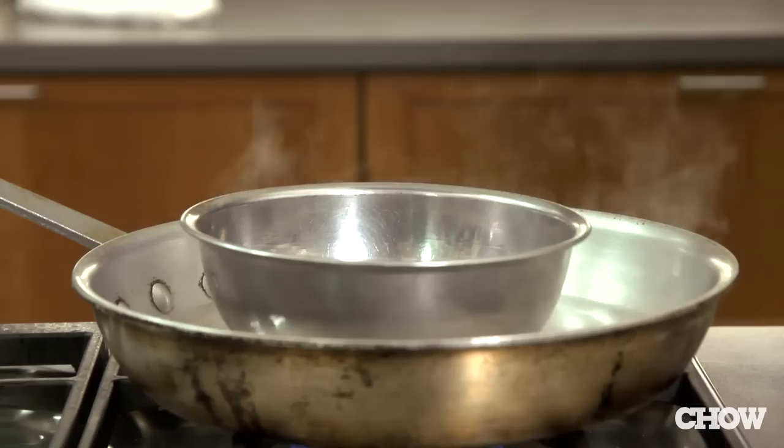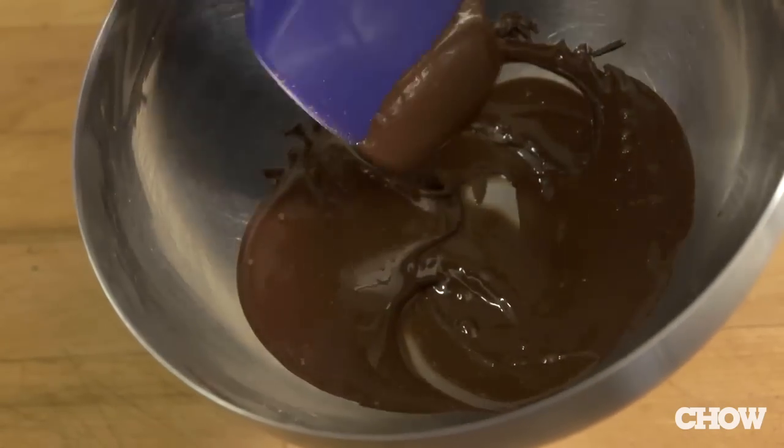Don't worry that the bowl seems to be sitting directly on the bottom of the skillet. There's a thin film of water that protects the chocolate from the direct heat of the burner. Stir the chocolate frequently and remove the bowl when the chocolate is mostly melted. Stir off heat until the remaining chocolate is smooth.